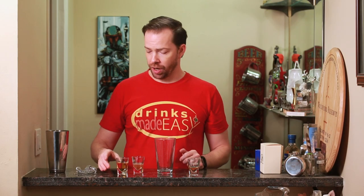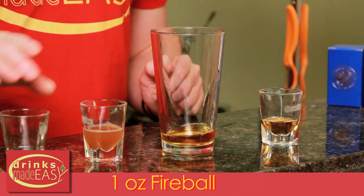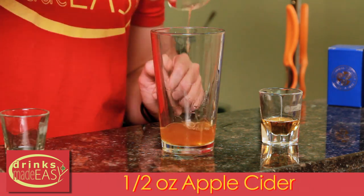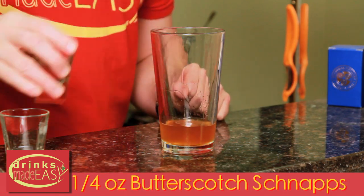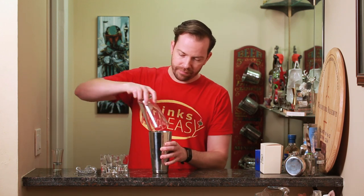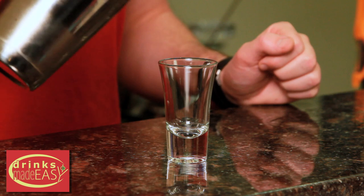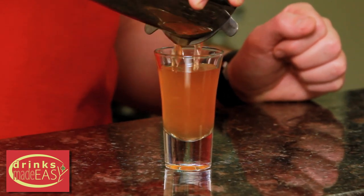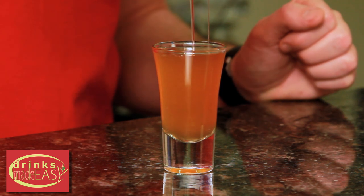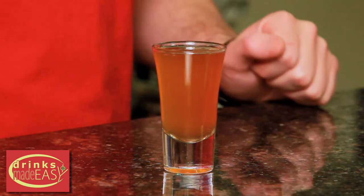To build the apple pie shot, you'll start with one ounce of Fireball, half an ounce of fresh homemade cider, and a quarter of an ounce of butterscotch schnapps. Cap that off into a shaker tin full of ice and give it a quick shake. Pour into the shot glass of your choice, and there you have the apple pie shot.